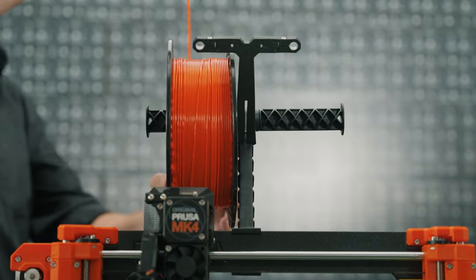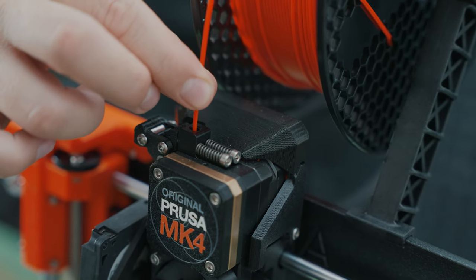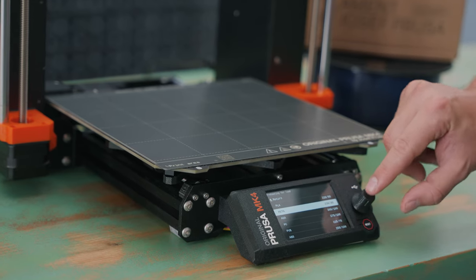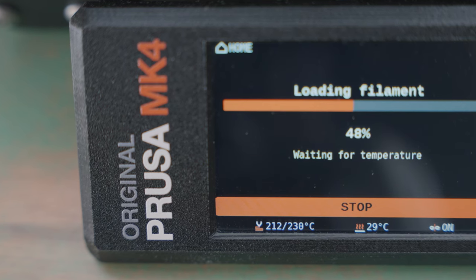Now here's the best part. You can start the loading process by simply pushing the filament into the extruder. The printer will ask you to confirm what type of filament material you wish to load and then preheats the nozzle to the optimal temperature.